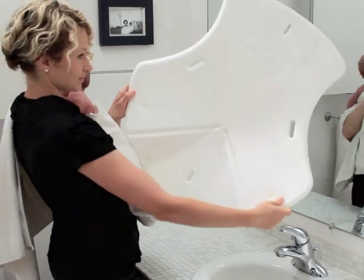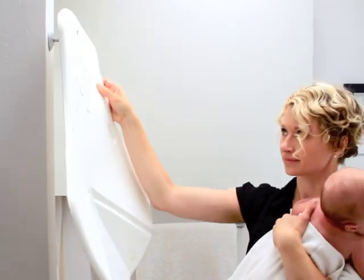Because it hangs flat, it's never in your way. See for yourself just how easy the Pudge Tub really is.